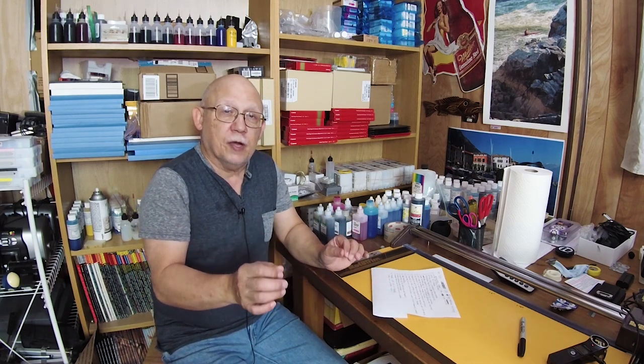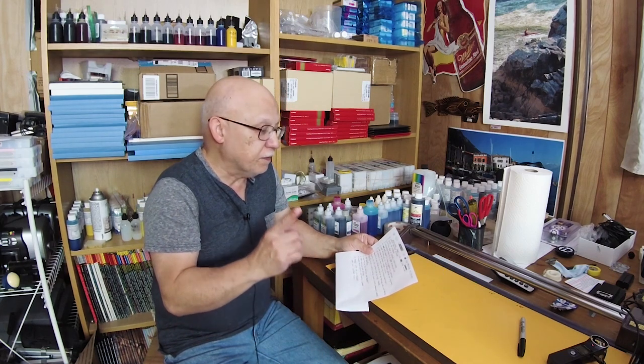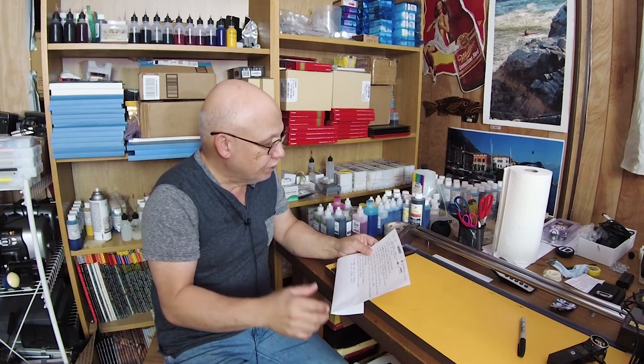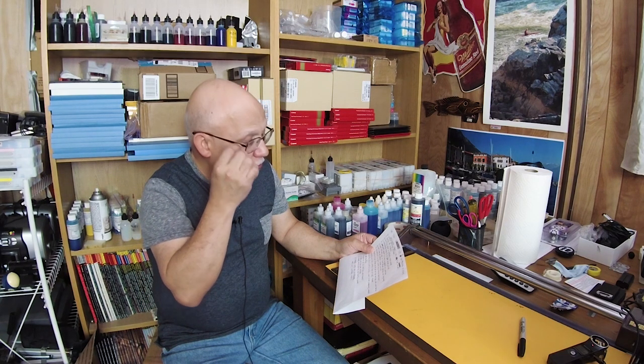I don't have the time to tell you every single mistake I have made, but I compiled a list of 15 of them. I'll call this the 15 top printing mistakes beginners make. These will not necessarily be in the order of importance or gravity, but just 15 or 16 that I have compiled together to give you an idea of what to avoid doing.